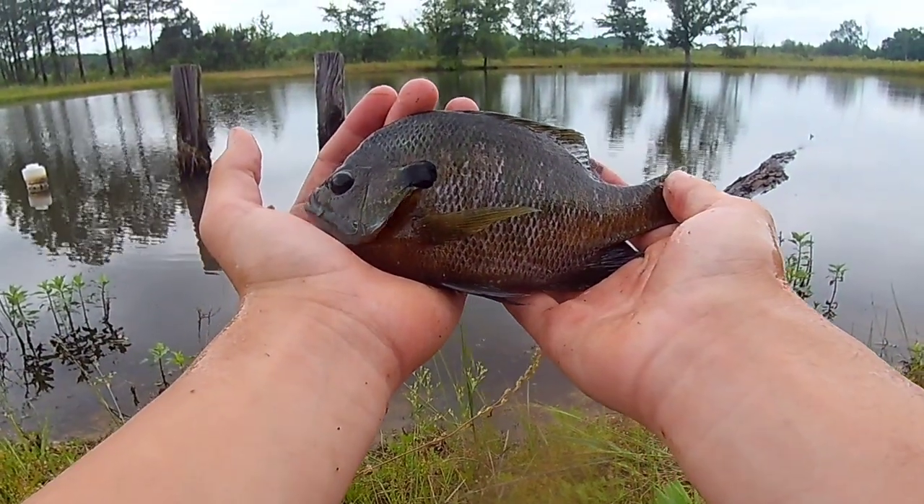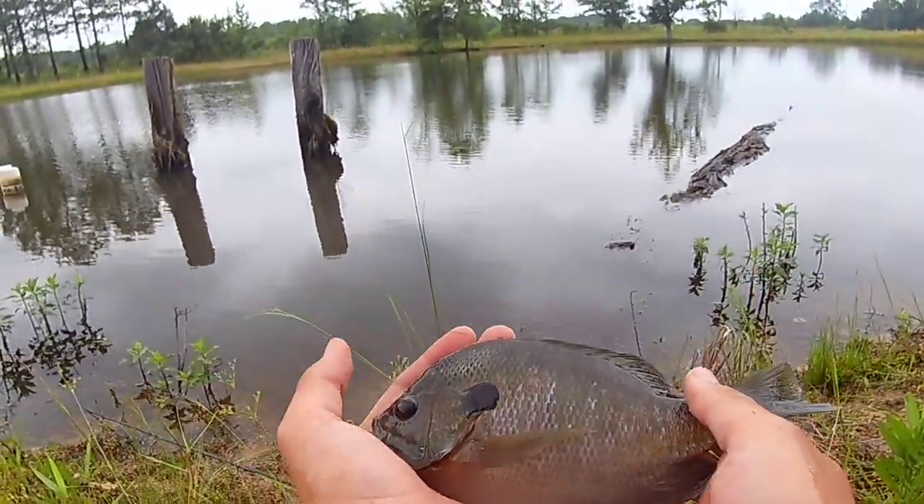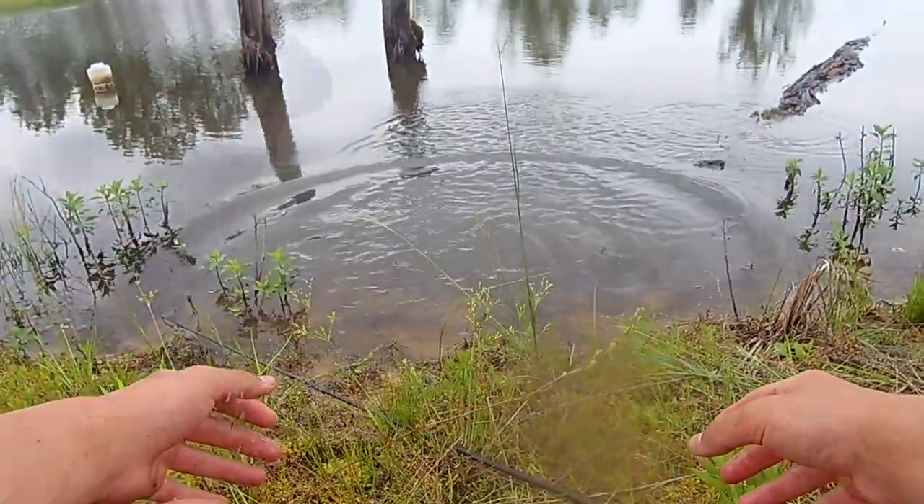We'll keep our fish in there. Here's the release — perfect. Thanks for watching. Don't forget to hit that like and subscribe button. I'm gonna try to get some more fishing videos out soon, but until then.